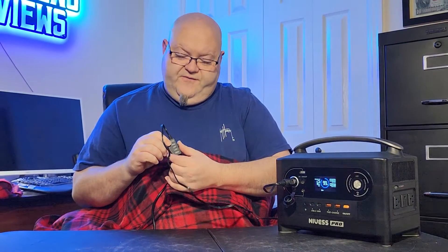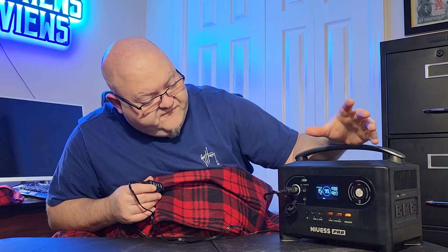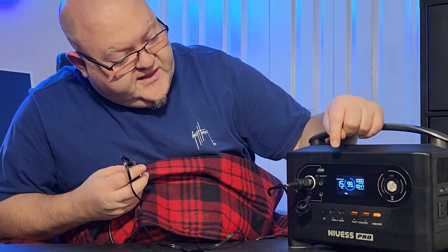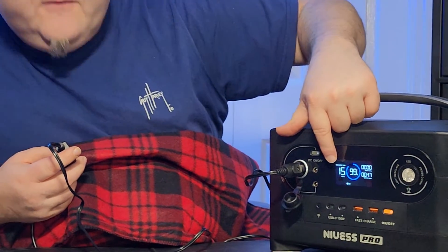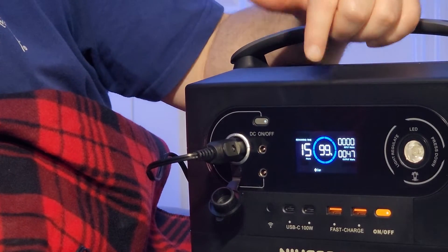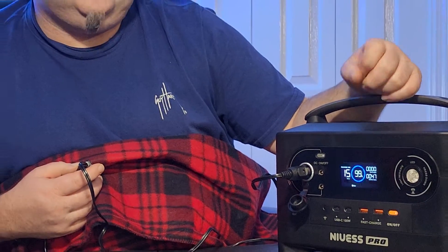You can turn it down to low, and on low it's using about 47 to 51 watts. On low, it shows that it can run for about 15 hours — that's a long time. If you compare this to a little space heater, even a small 400 watt one, it's not even going to run maybe an hour. You're not going to get much run time out of it.